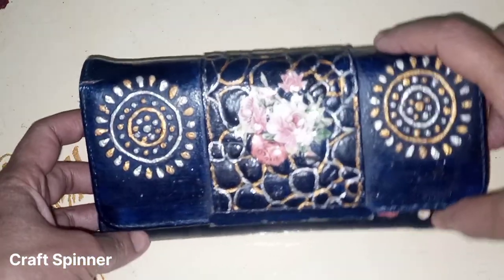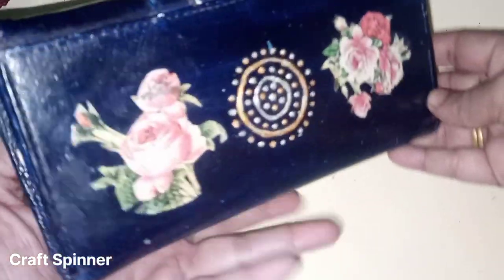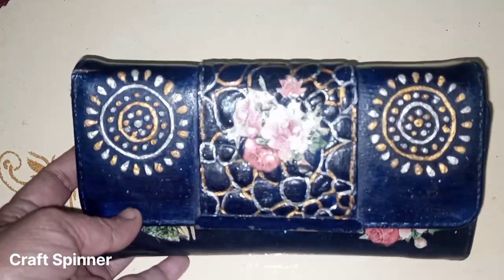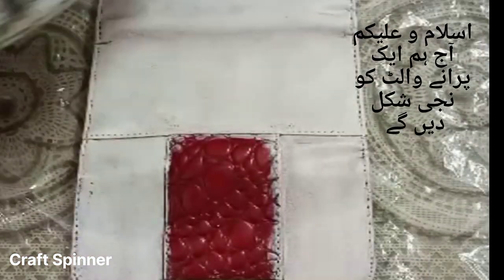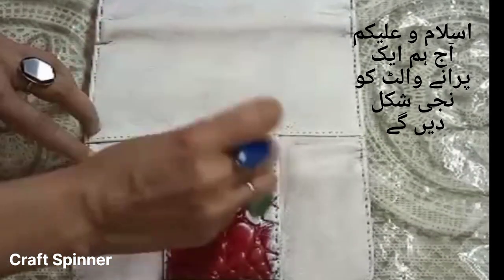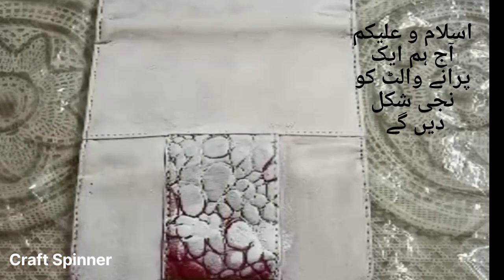Want to know how I have given a new look to an old shabby purse? Then let's do it together. Hi all, hope you are well and welcome to my channel. Today I am going to give a new look to an old shabby purse I have been using. I'm quite fond of this purse, so I thought why should I throw it away — why not give it a new look?